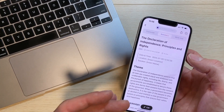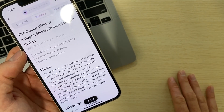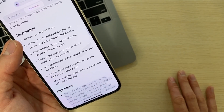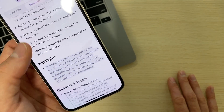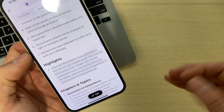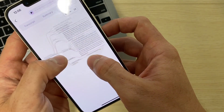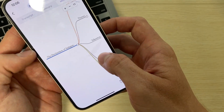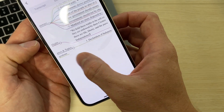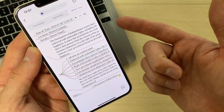Let's click on the summary — yes, it did create a summary. It recognized that it was the Declaration of Independence and called it 'Principles and Rights.' It gave the theme of the Declaration and had takeaways like 'all men are created equal' and 'governments derive powers from the consent of the governed.' It even highlighted things and created chapters and topics. Clicking on the mind map gives basically the same information — the title, theme, takeaways, highlights, and chapters. If we continued speaking, it would create multiple chapters depending on the topics.